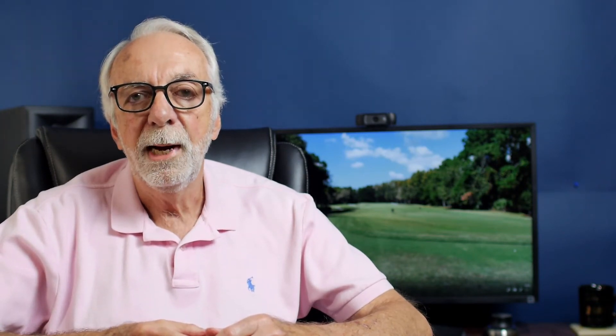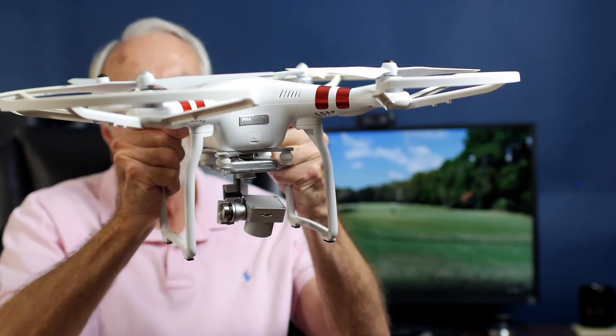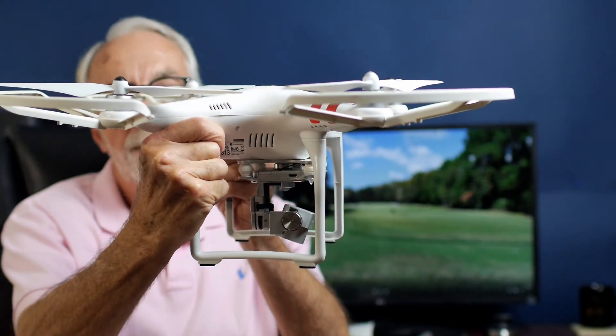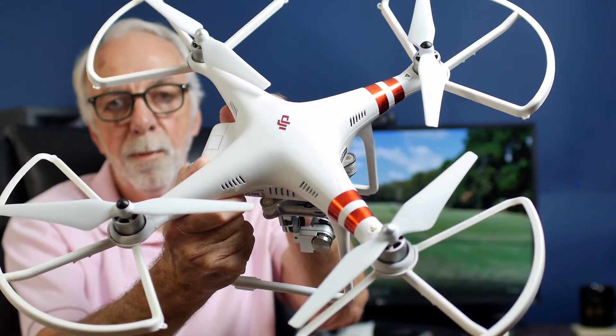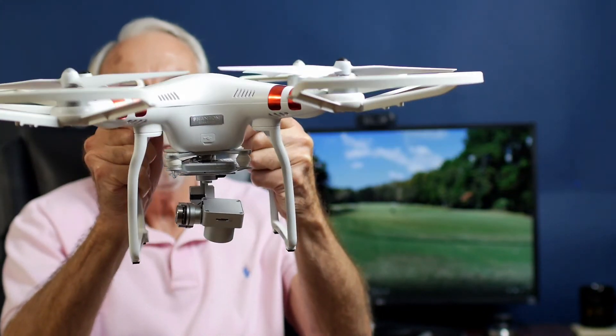The next drone we bring out is our Phantom. Now this is one of the earlier models, but it's still got a lot of autonomous modes on it. We take them through the same exercises as before, and with the stability of this drone, it's much easier for them to fly those patterns we did in the earlier exercise. So they get time to practice on that.